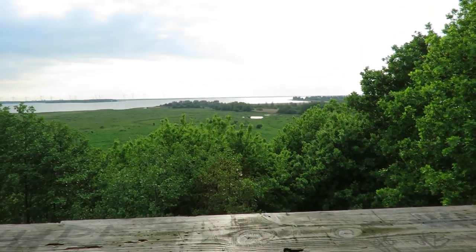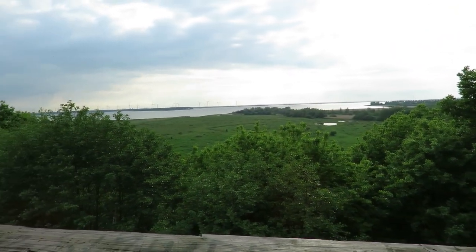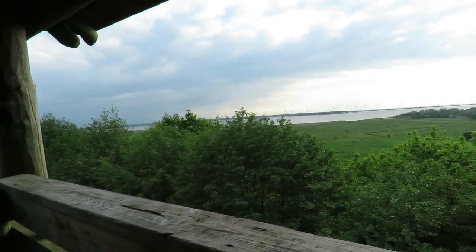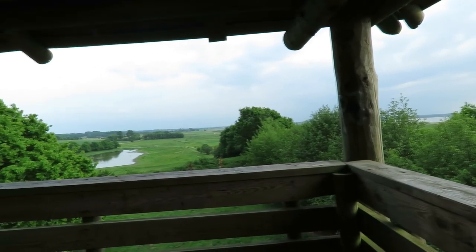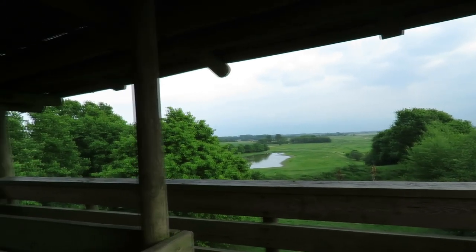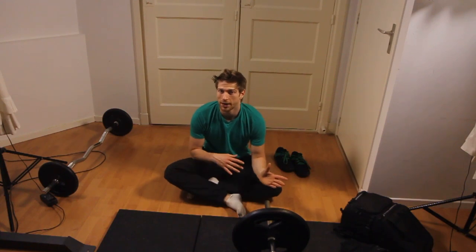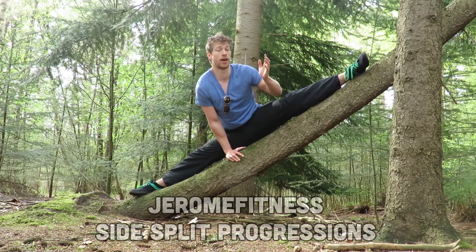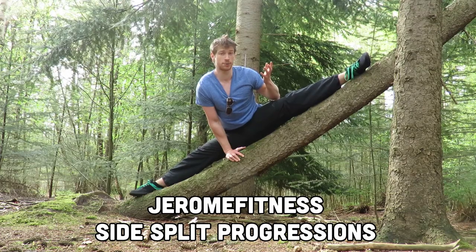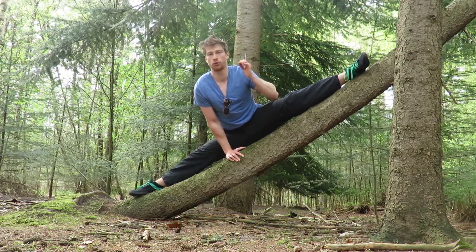So those are some stretches that you can do if you are super stiff, and they can actually help you to be an actual beginner rather than a complete super stiff beginner. Now obviously within about a month you won't be super stiff anymore, and if you are, make sure to check out the second video which I will upload next month. Thank you for watching — subscribe, thumbs up, and I'll see you next time.